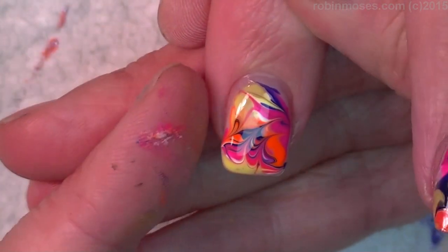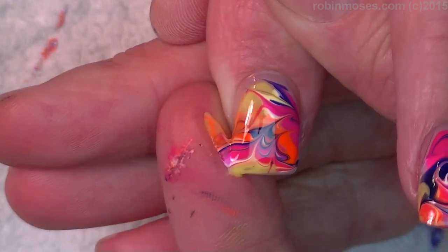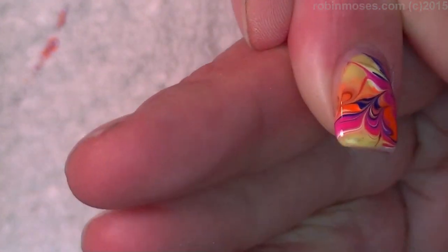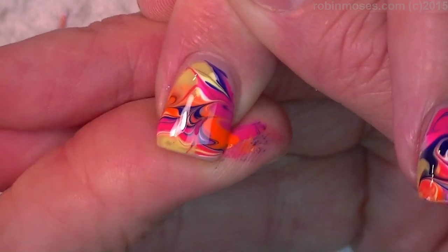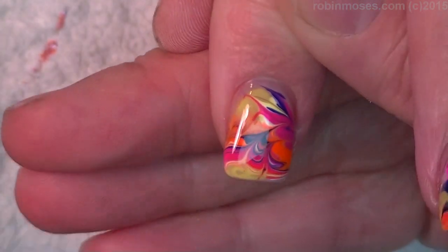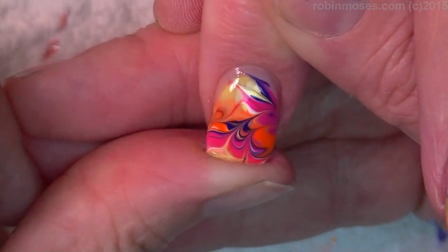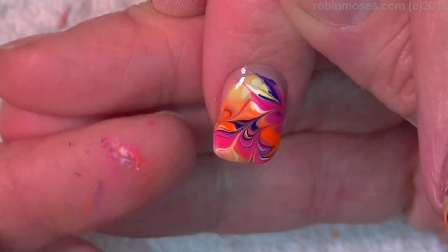Now you guys ask how does this dry so fast? Because I take the end onto my finger, pull it around the edge of the nail, then I'm going to take my thumb, pull it around the edge of the nail, and that flattens your design out. When it flattens it out, it dries quickly — just as quickly as a regular top coat, like a regular polish.